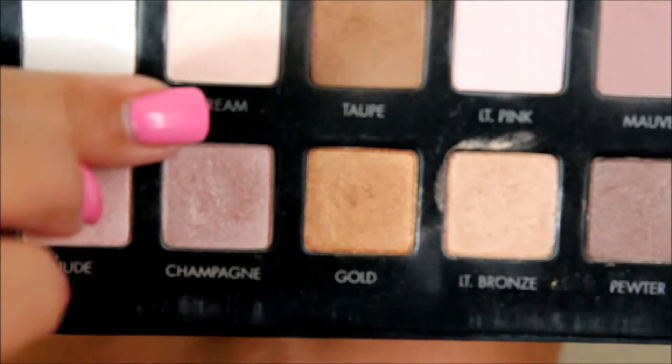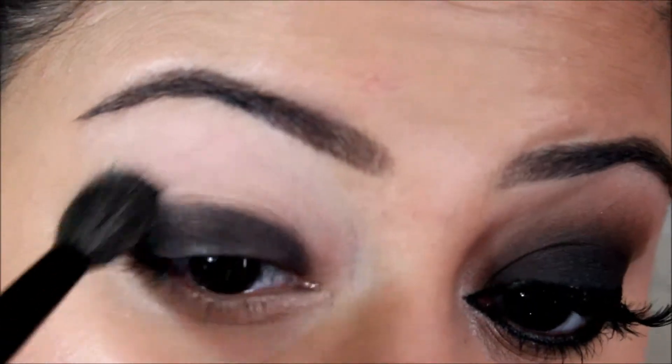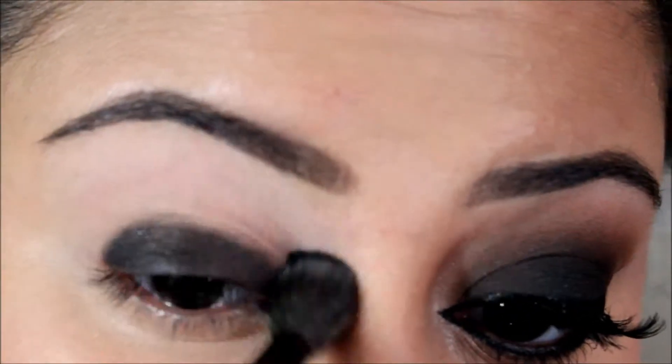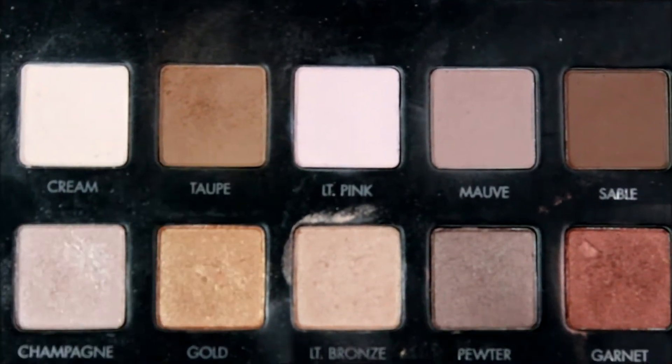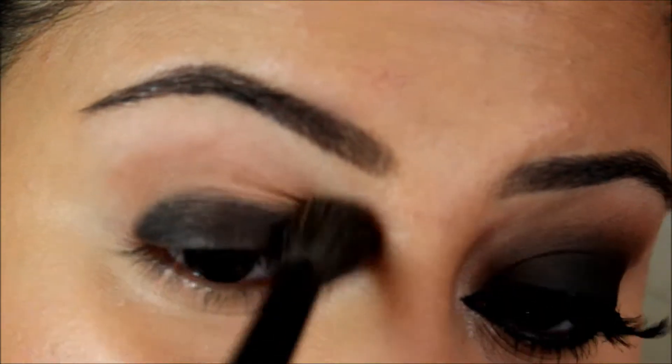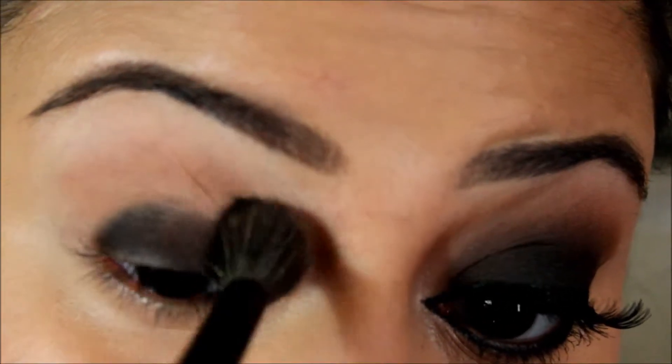I'm taking my Lorac Pro palette and using the cream base shade, which is going to act as my first transition color. Then I'm going to use the shade taupe as my second transition color. You want to buff that all over your crease.